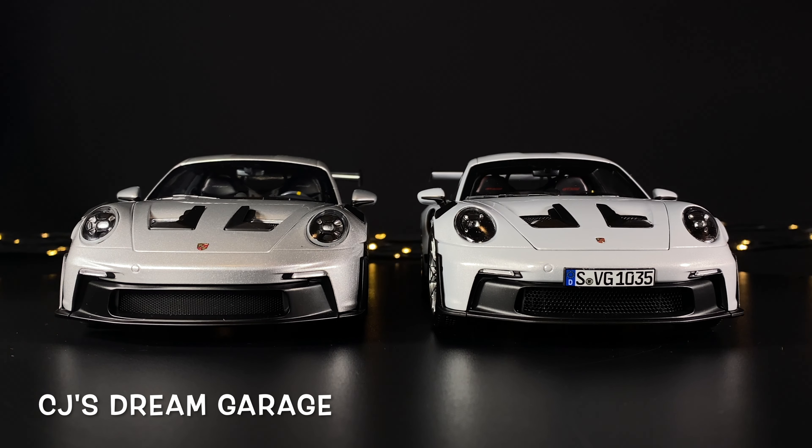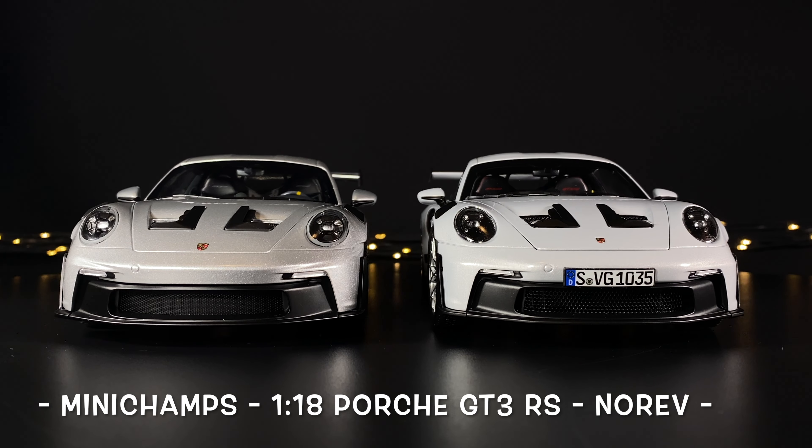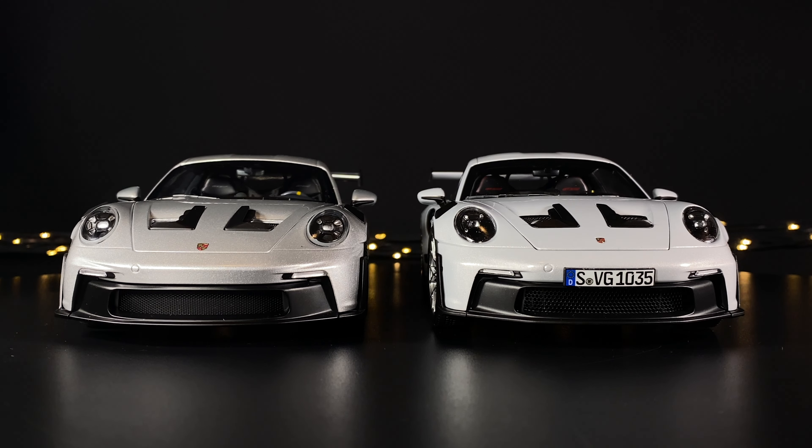This is CJ's Dream Garage. In this video I'm going to be looking at two 1:18 scale models, one by Mini Champs and one by Norov. It's the GT3 made by Porsche and these are two different models I want to feature.